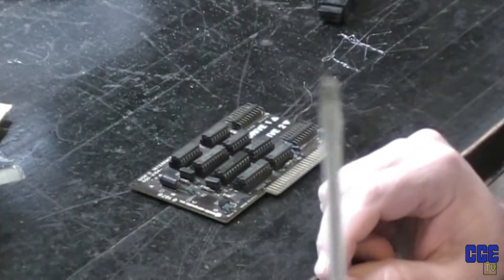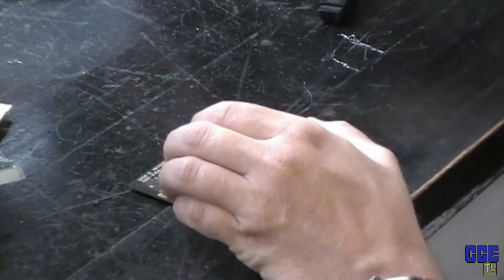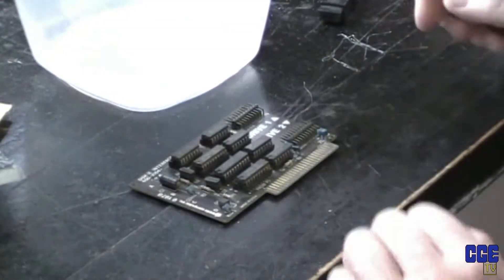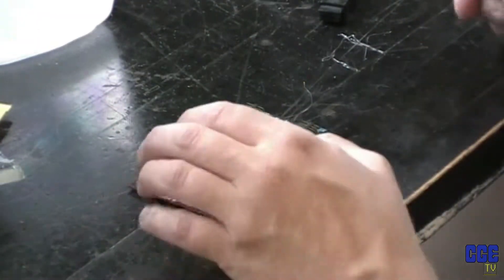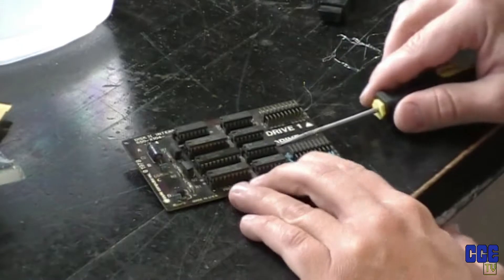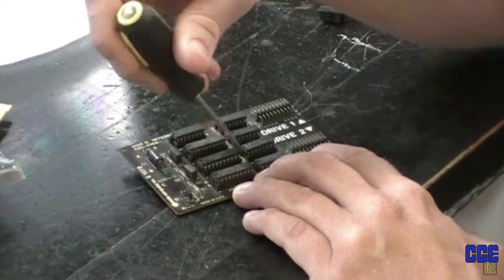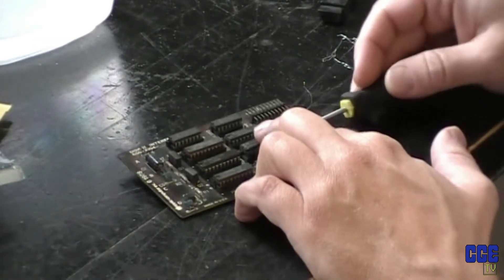You just take an ordinary flathead screwdriver. And I've got a vat of vinegar sitting right here — well, not a vat, but a piece of Tupperware with a whole bunch of vinegar. Vinegar is cheap; you can buy a big jug of it for like three, four bucks. Nice cleaning solution. So you take your flathead screwdriver, pin down one side, and just kind of rock the chip out so you don't bend all the pins.